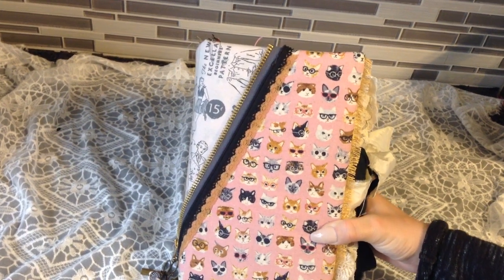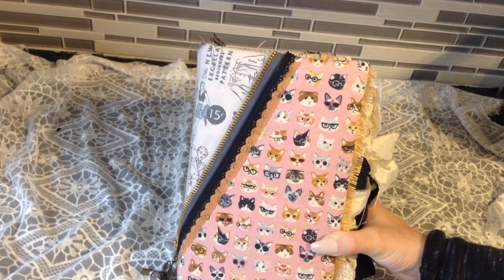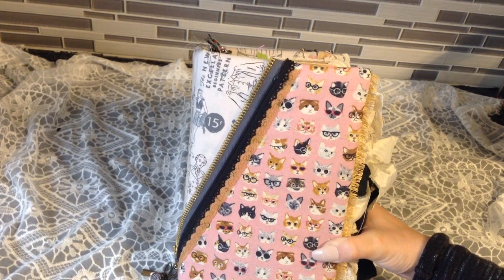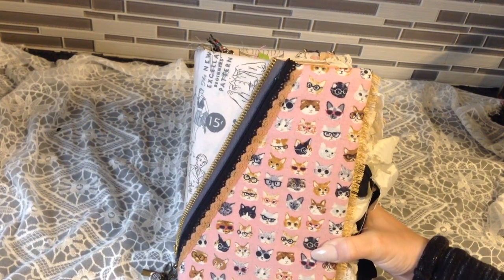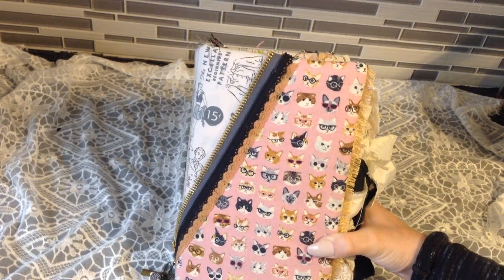Hey there, Megs here. How's everyone doing today? This is the third time I'm trying to record this video, so I'm going to try to speed it up. If you might hear some screaming, it's a very real possibility — just know that the kids are okay.